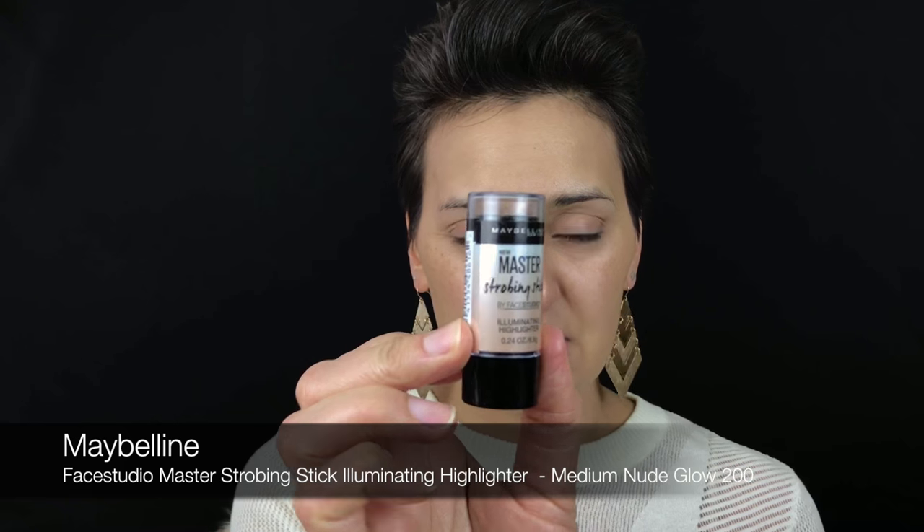Then I'm going to take the Master Strobing Stick by Maybelline. This is in shade 200, which is more of a golden yellow color — I like to use colors like that. There's a number 100 that's more of a pink tone, so if you're more cool-toned that might work better for you. I'm just going to put this on the forehead and the highlight points underneath my foundation.